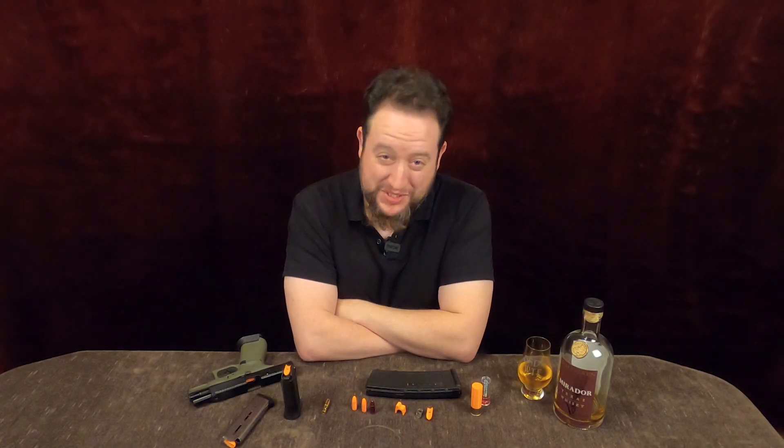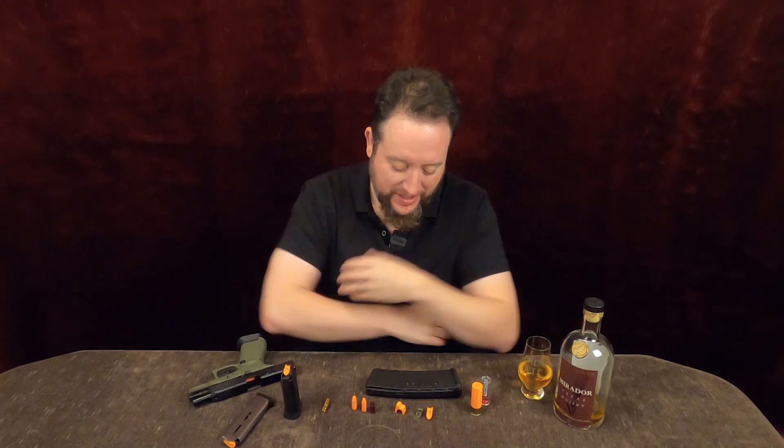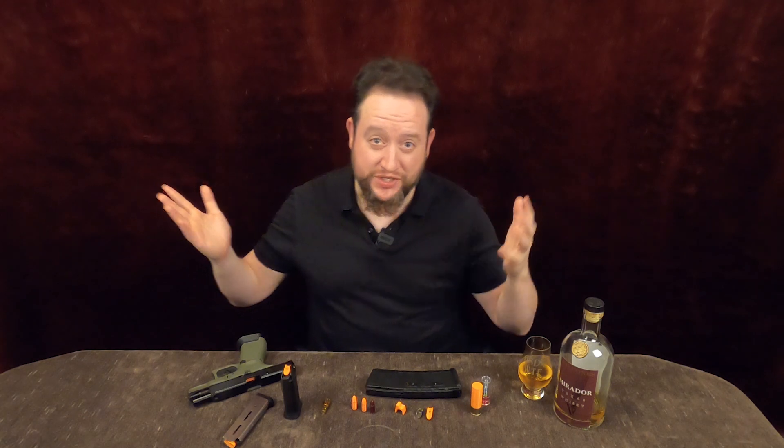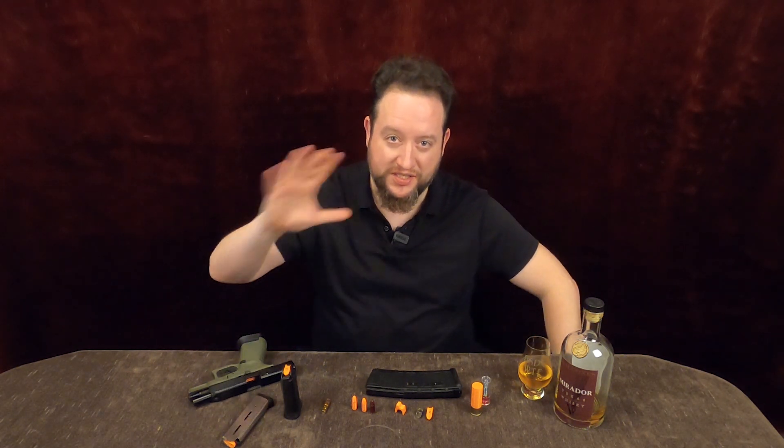Hey everyone. We got quite the spread here today, don't we? What is all this and why is it all orange? I am thrilled — I love hacker ingenuity and I love cool people that reach out and want to share neat ideas and stuff with the world.